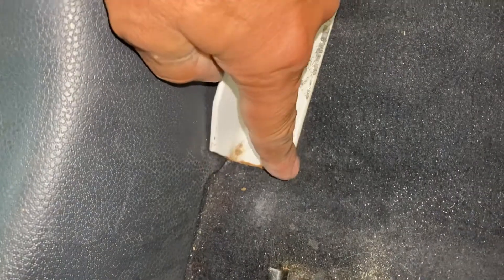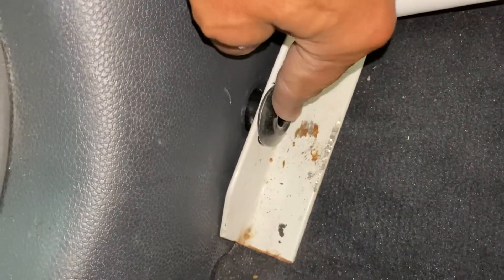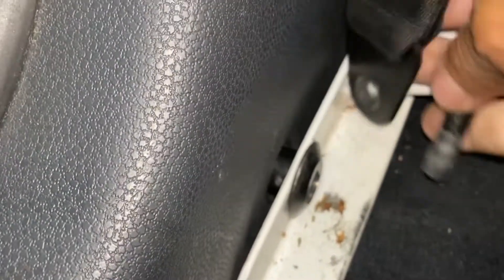By the way, you got to cut it too. They come kind of a little long, so you got to cut it so you can fit in here, so they're not too high or low. Once you get that, go ahead and get the screw. Make sure you put this in there first, obviously.